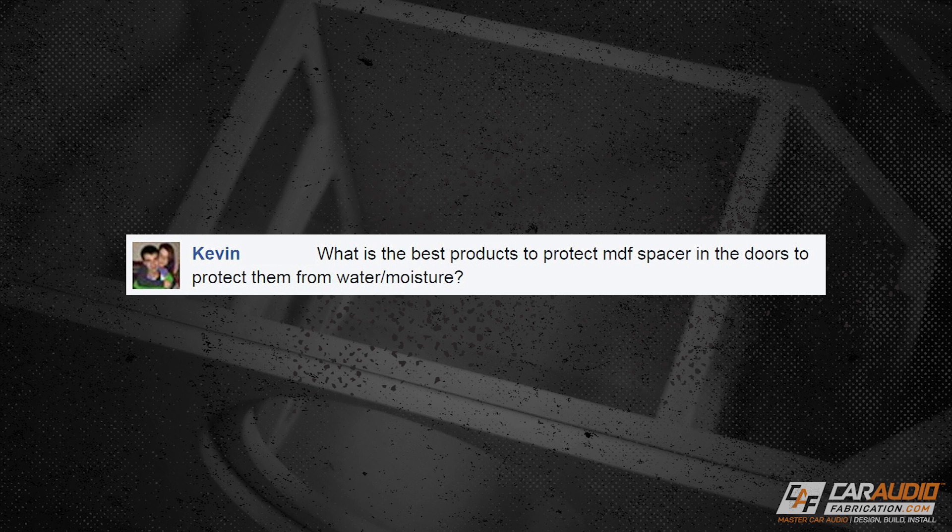What's going on Fabrication Army? Welcome to Fabrication Friday, the weekly show here at Car Audio Fabrication where I answer one of your questions from the previous week. This week, Kevin asked: what are the best products to protect MDF spacers in the doors from water and moisture? Thanks for the question, Kevin.